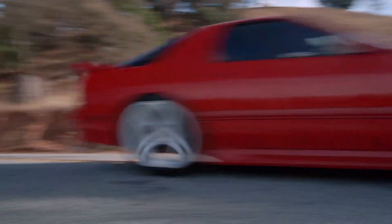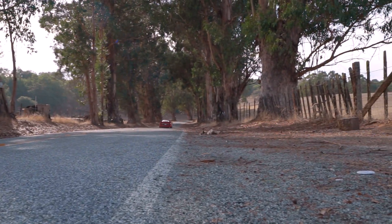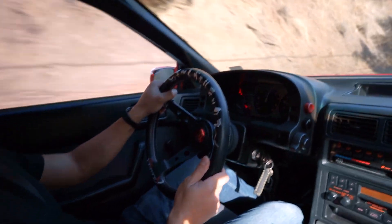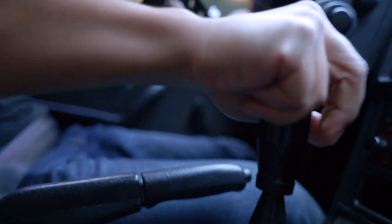Tip your toes into rotary engine maintenance and the first piece of advice you'll hear is to hit redline at least once a day. The 13B encourages you to drive it like you stole it. While the Italian tune-up does work, it does have its limitations. This is meant to free up the engine of any carbon buildup.